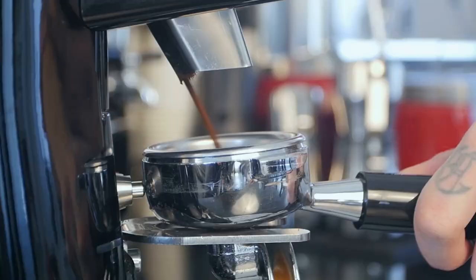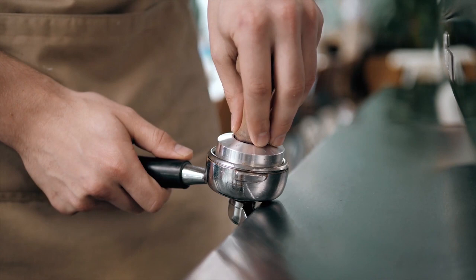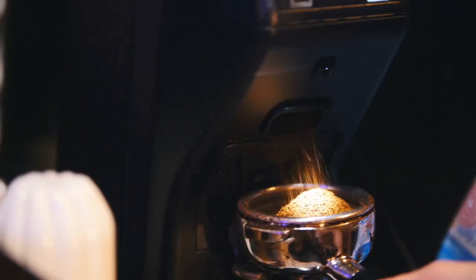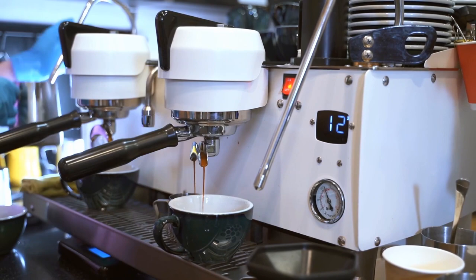Distribute grounds. Your grinder will probably dispense the grounds into the portafilter's basket in the form of a mountain or pyramid. If you don't spread the grounds before tamping, the coffee will be distributed unevenly throughout the basket, with some areas having more coffee and others having less. Poor ground distribution could result in channeling. You can also employ distribution tools for a particularly effective technique to improve the uniformity of your espresso extractions.